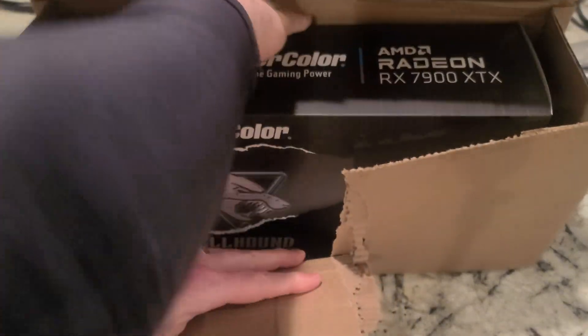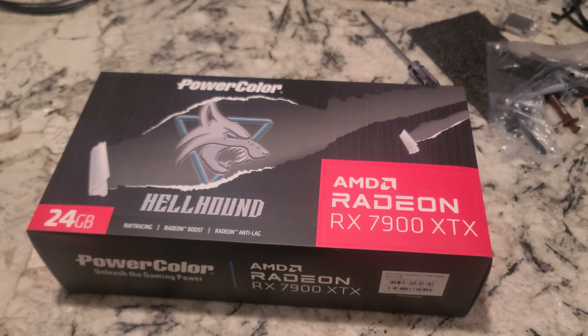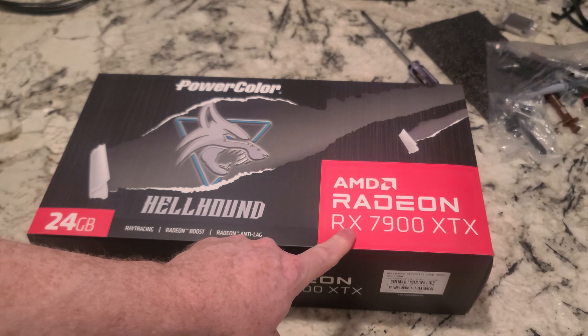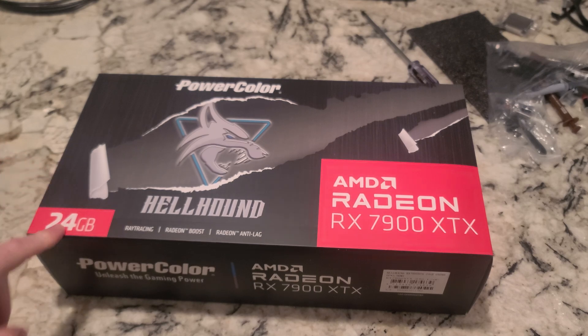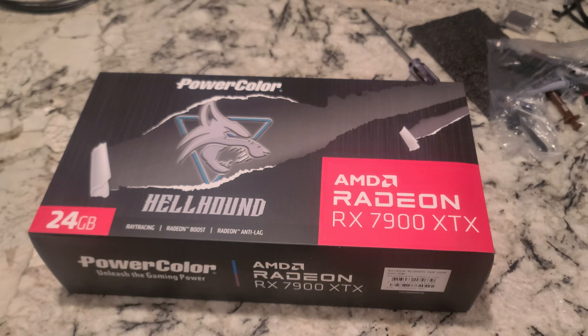And there it is. I didn't think I would ever be interested in buying this, but I decided to. PowerColor Hellhound AMD Radeon RX 7900XTX — this is the best that AMD currently has to offer. 24 gigs, so in line with the RTX 3090. In a lot of things it's going to be better and some things worse probably, but for the money, compared to what I paid originally for the RTX 3090, this is quite a deal.